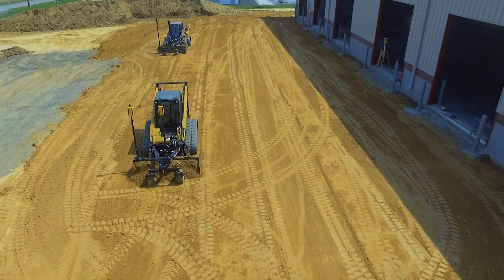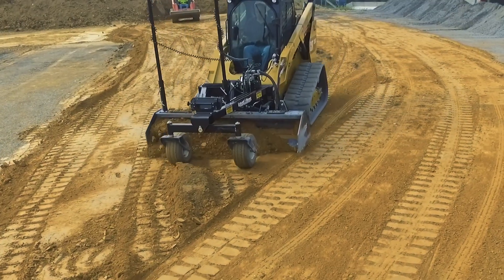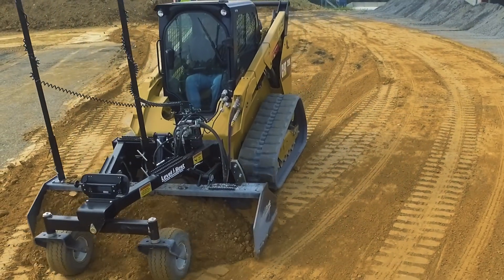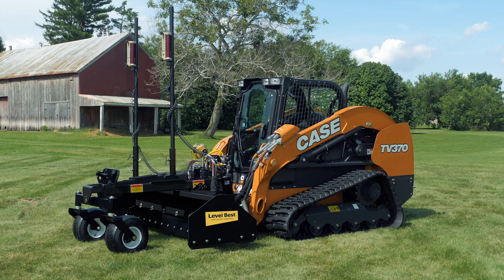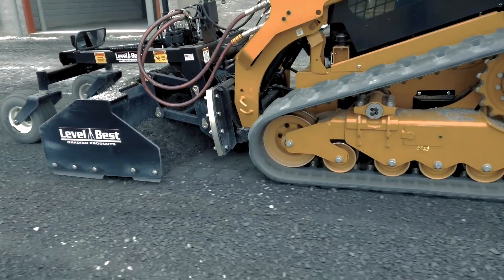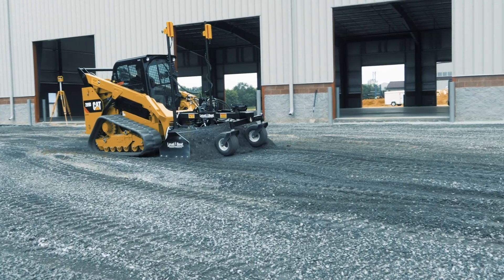It's the perfect grader for preparing concrete floors and pads, parking lots, sidewalks, athletic fields, and general excavation. It integrates well with Case loaders, offering advantages such as bi-directional grading, the ability to carry material instead of needing to windrow.